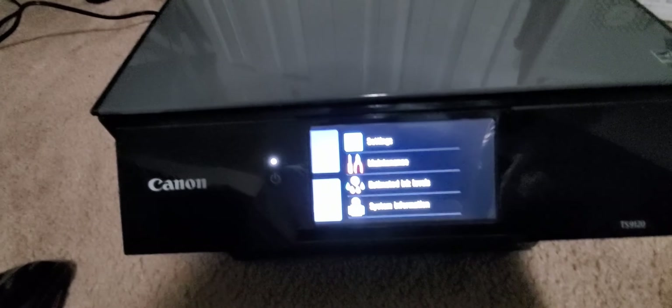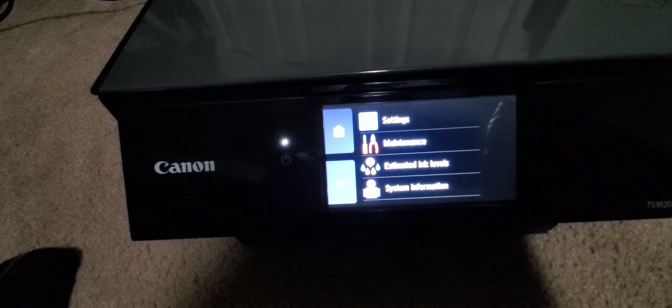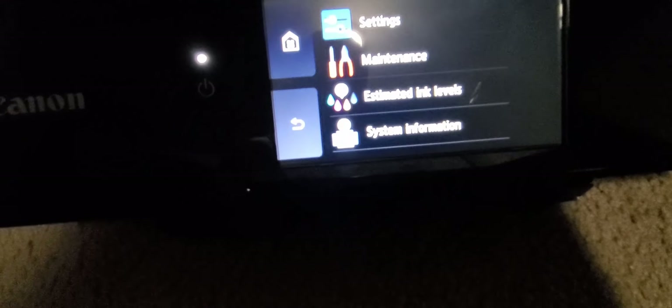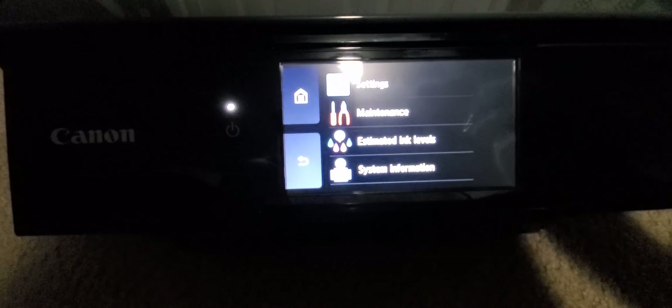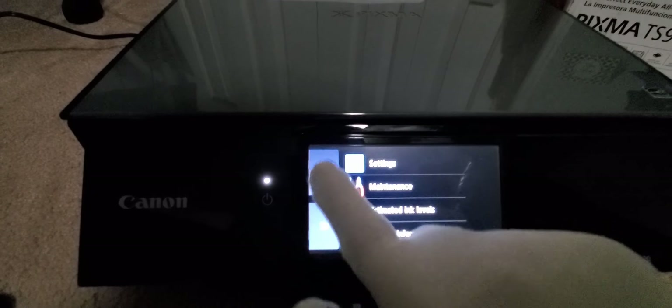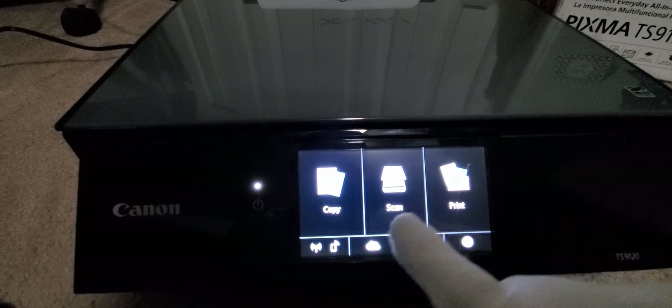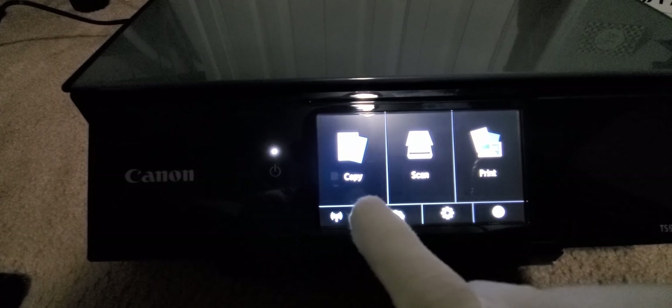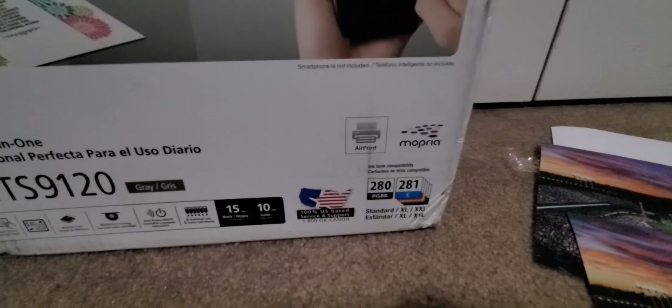We got the maintenance — estimated ink levels, system info, update. Maintenance will be like updates, firmware, stuff like that. Copy, scan, wireless, AirPrint — that's for your iPhones or your iPads. They got the more free technology for the picture quality, which is pretty impressive though.